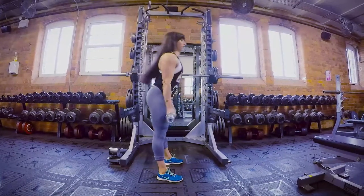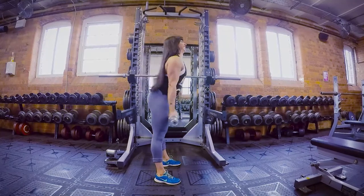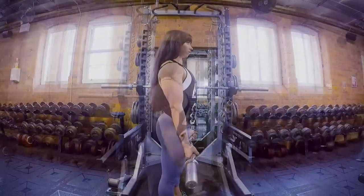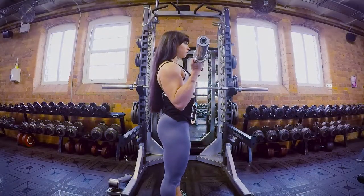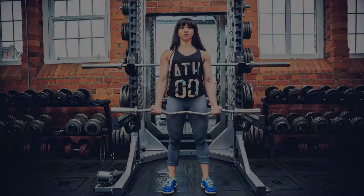If you swing the movement, you're just going to incorporate the lower back and end up with an injury. Control it and use the biceps.